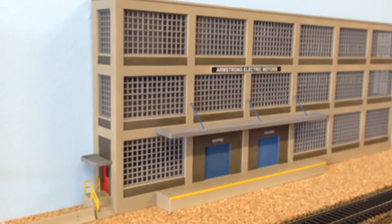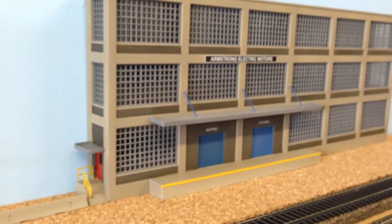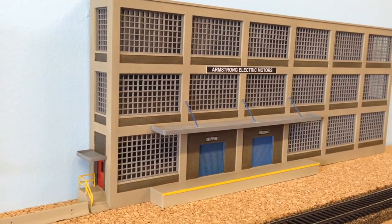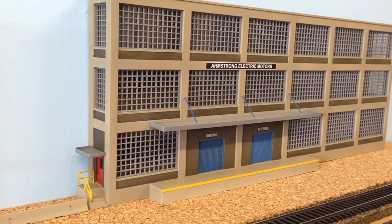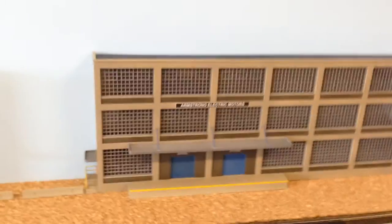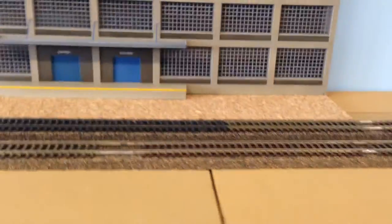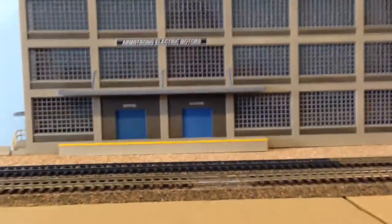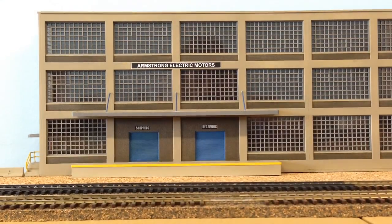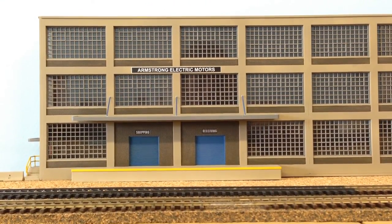That's about it for this build. I think it'll add some detail to the layout. We'll figure out the track plan and get track services running up to the dock and get everything going. Let me know what you think and we'll talk to you later. BNSF 9382, out.